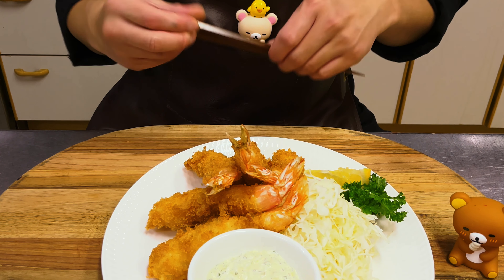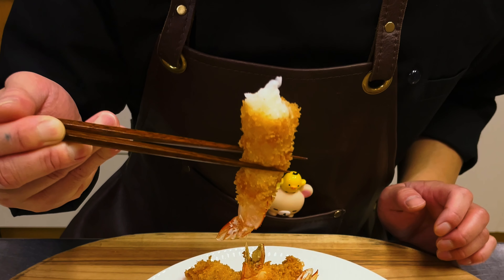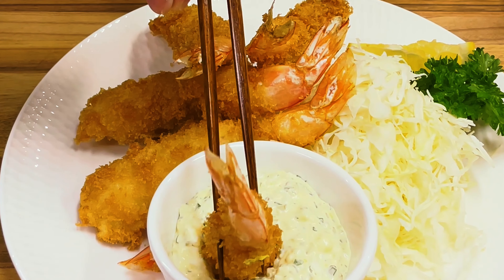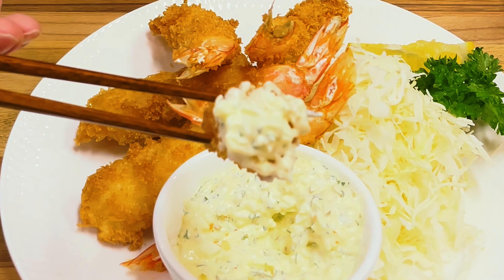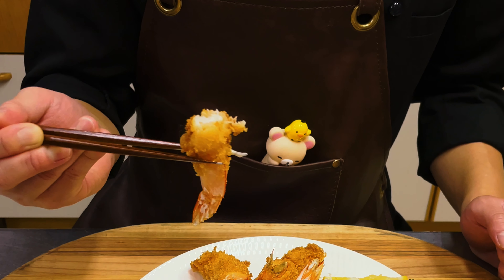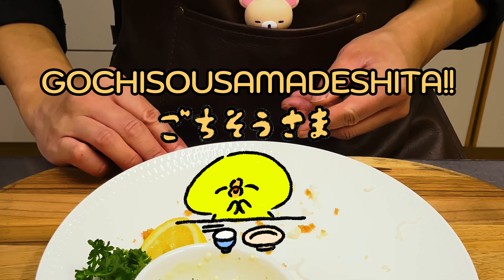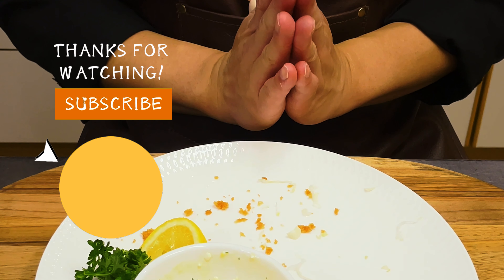Itadakimasu! First, let's eat it as it is — it's crispy! Now I'll try it dipped in tartar sauce. So delicious! Thank you for watching, please subscribe to our channel.